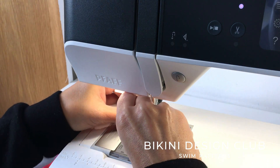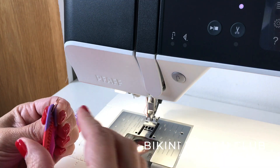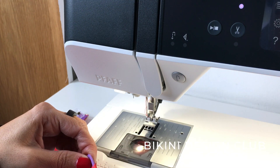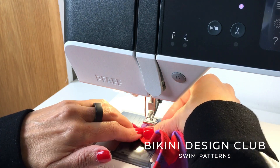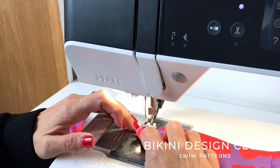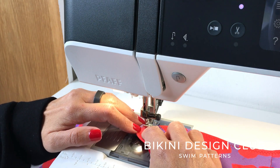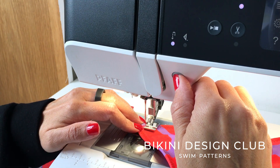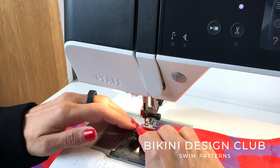Now let's change the presser foot from a regular to a zipper foot so that we can go closer to our ring. I also adjust the position of my needle going more to the left so I can go even closer to my ring — be careful not to go with your needle over your ring or you will break your needle. Do a straight stitch from one edge to the other until you know that you have secured your ring. Repeat the process on your second side.